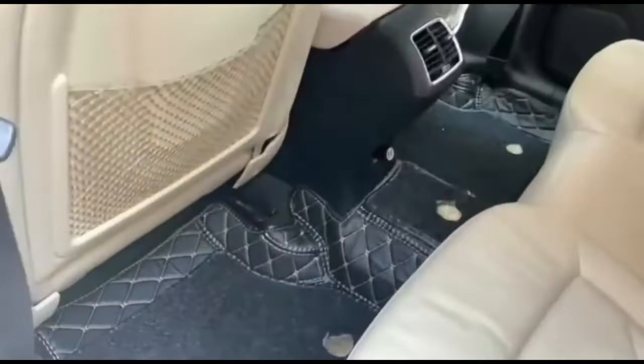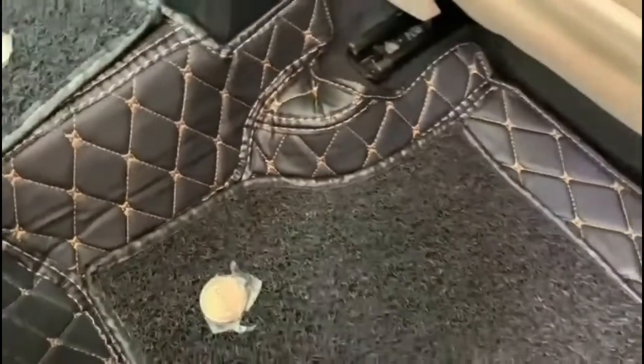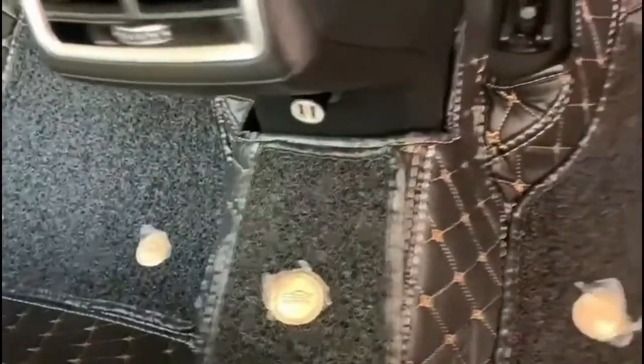The quality of the mat is really good. If you need more information on these mats, you can directly visit www.kozo.com.